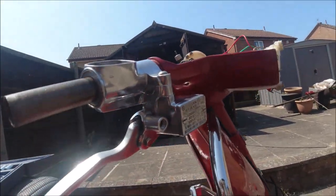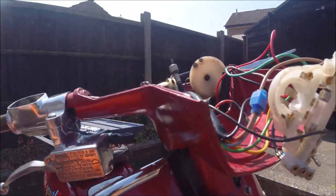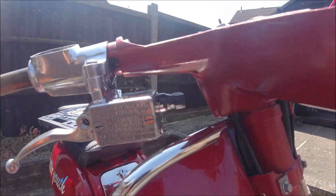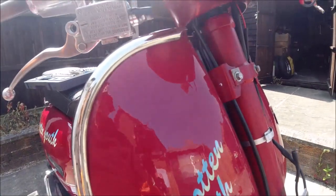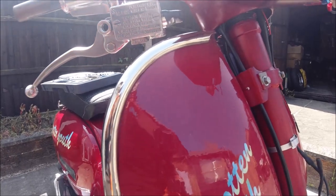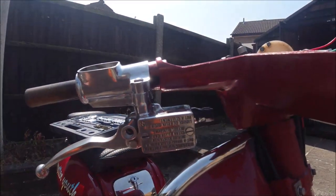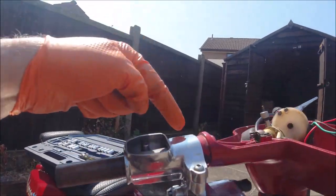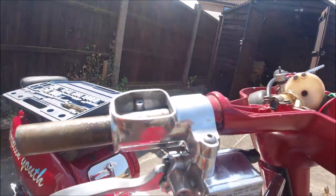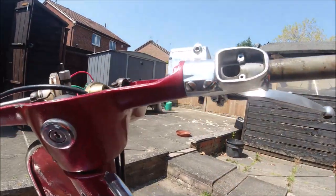A tip I've done here is just use some tape so that it can't leak any hydraulic fluid. If you get any hydraulic fluid on your paint it'll basically burn through. This is quite old paint now so it would take a while, but precautions don't hurt. So I'm just going to put these two screws back in and align this up.